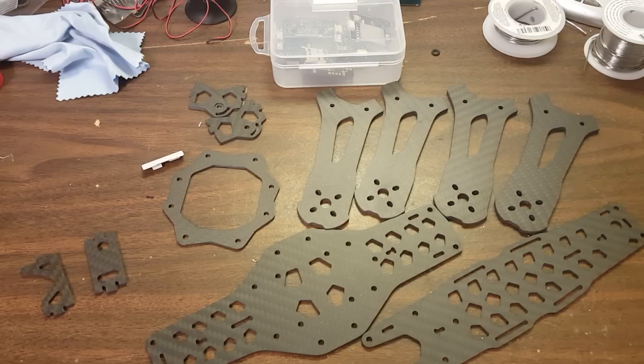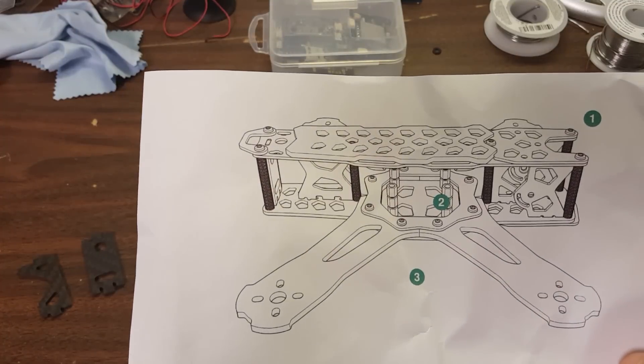Folks, I'm going to show you today a frame from a company called Skull and Drones — like Skull and Bones — and this is this company's first frame, as far as I can tell, and it is similar to the blackout style frames that we've all seen.